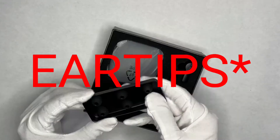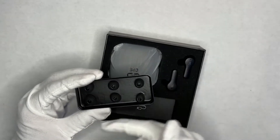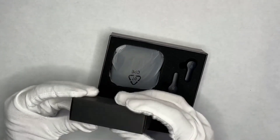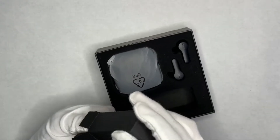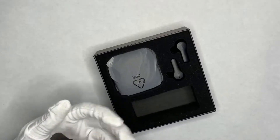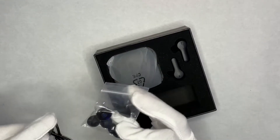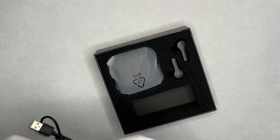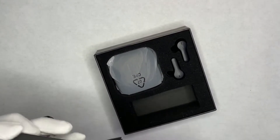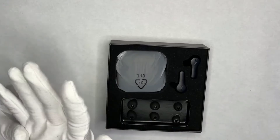Here we have the earbuds — I like these trays, they look really cool. You get six earbud tips in three different sizes: small, medium, and large, with medium already preset. There's a USB Type-C to Type-A charging cable included. Wait, there's more earbud tips — an extra small, an extra large, and another medium. That's a lot of earbud tips. Everything is surrounded in foam — nice presentation.